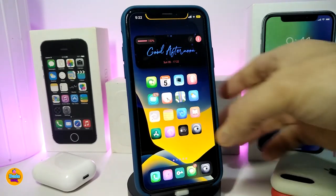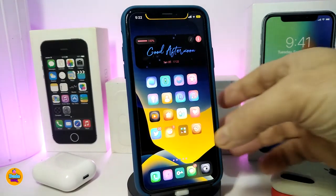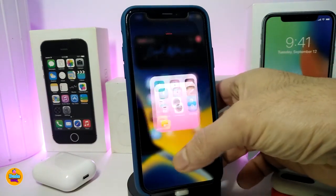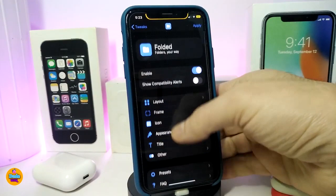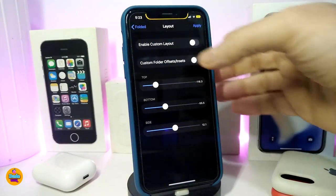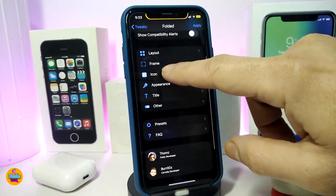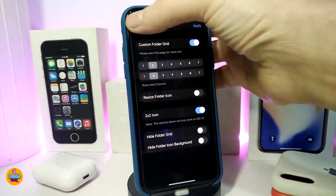The next one is for folders on your jailbroken device and is called Folded. If I open one of the folders, this is how the folder will look. The tweak comes with a lot of configuration. Navigate to the settings, enable the tweak, and there are toggles for alerts. There's a layout section and a frame section — I've already played with the frame. There's also an icon section where you can customize the folder and set between one and seven icons per row.